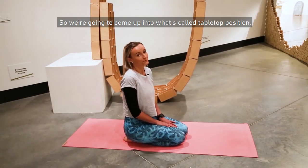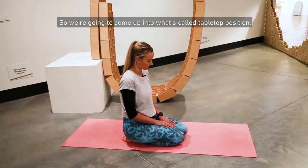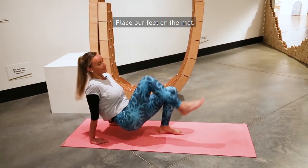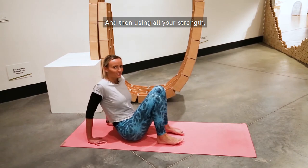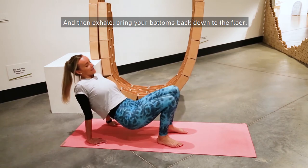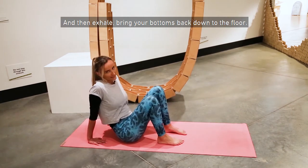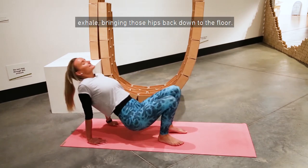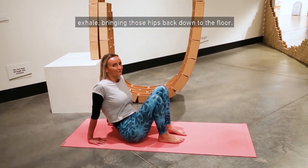Come up into tabletop position. Take your hands back behind you, place your feet on the mat, and then using all your strength, lift your hips up into the sky. Exhale, bring your bottoms back down to the floor. Inhale, lifting up through the hips. Exhale, bringing those hips back down to the floor.